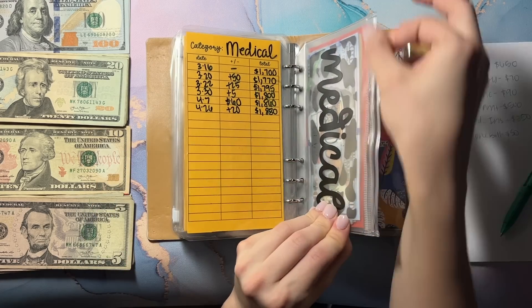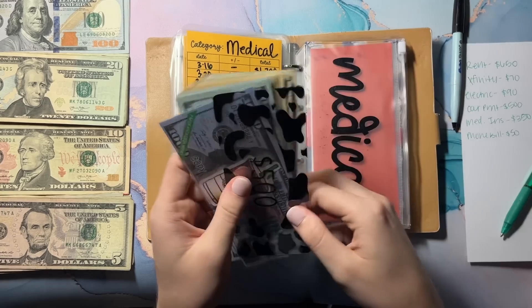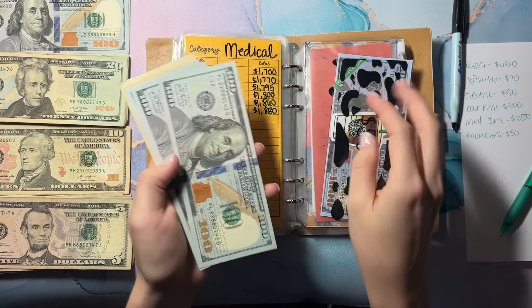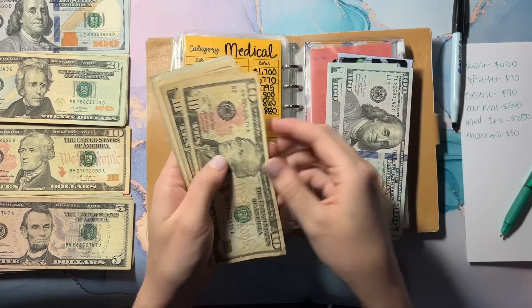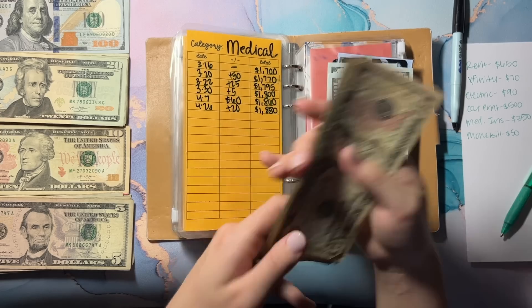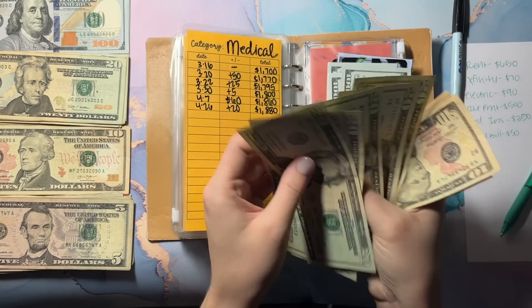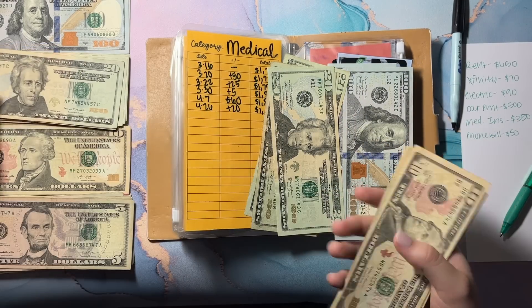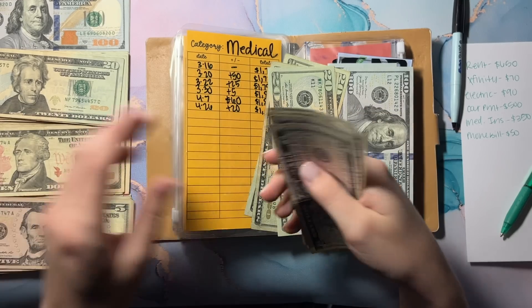Medical — let's see: $1,500 in the bank. 6, 7, 8, 10, 20, 30, 40, 50, 55, 60, 65, 70, 75, 80 — so let's get some 20s for this: 20, 40, 60, and 80. Then we'll put all this back because that's a lot of small bills.